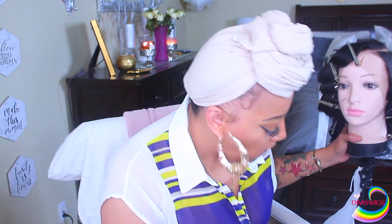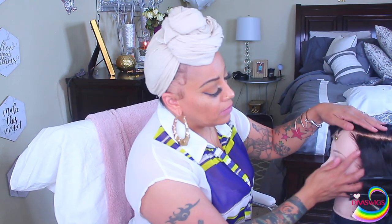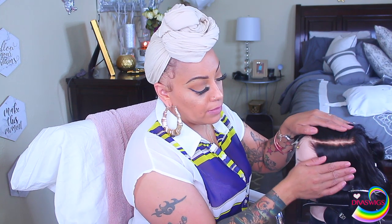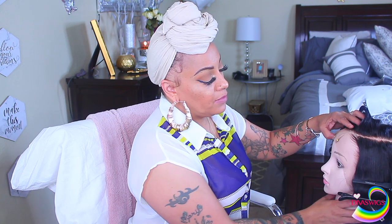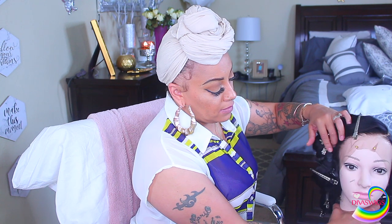As you guys can see, this wig comes with a wig cap, an adjustable strap, combs, and it also comes with an elastic band that you can remove. This is their Cameo lace front wig, which has cameo knots, which means that once you get the wig you will not have to do anything but put it on. However, prior to this video I did pre-pluck it.